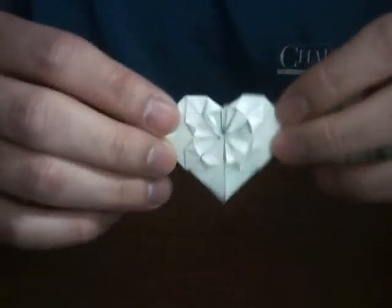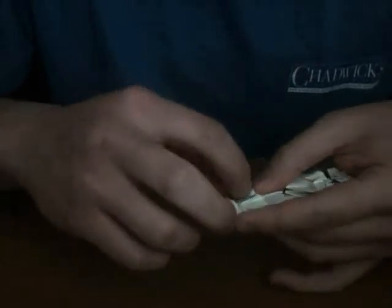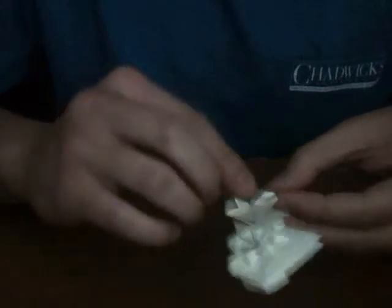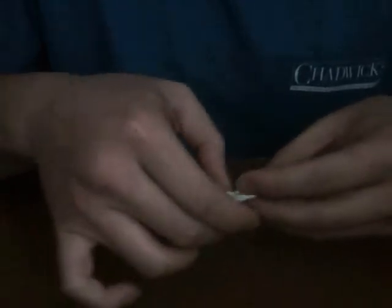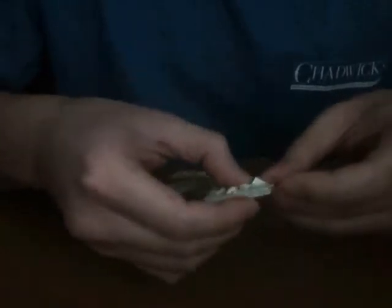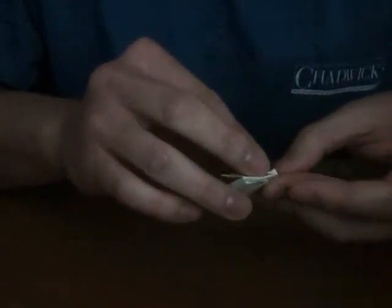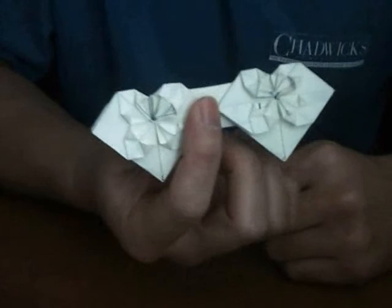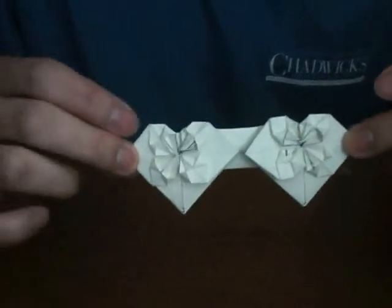And there's your star, or your sun, or whatever you want to call it in the middle there. Repeat that on this side and then you get this. Okay, and there you go — there's a double heart star, or double dollar heart. There are a lot of double dollar hearts out there, but this one's mine. I haven't seen anyone done it, so I guess I'll be the first.